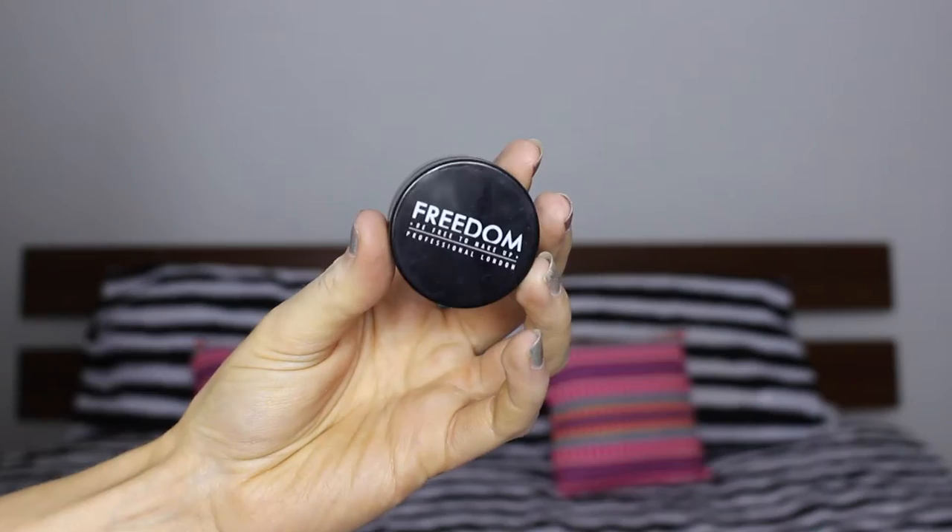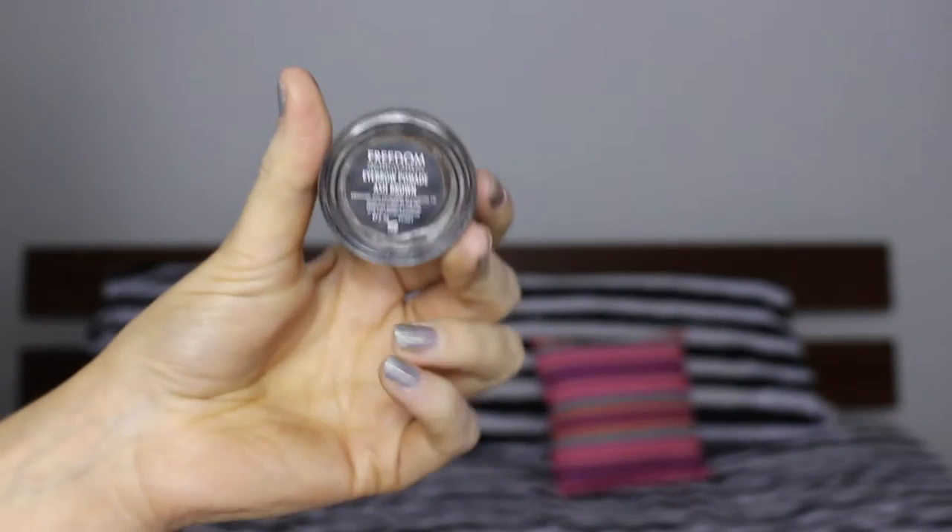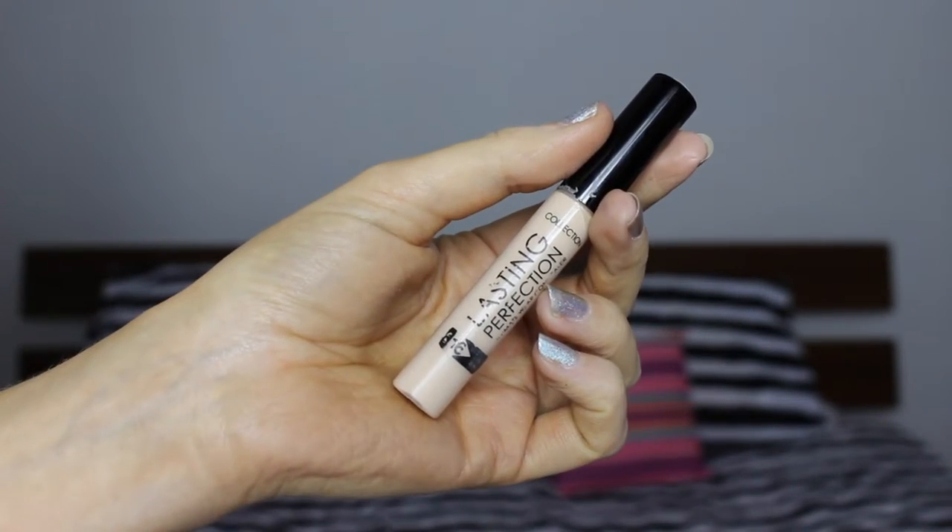Hi! So I've already done my foundation and my eyebrows. Next I took my Collection Last In Perfection concealer and just put that in a small triangle shape underneath each eye.